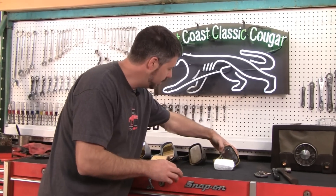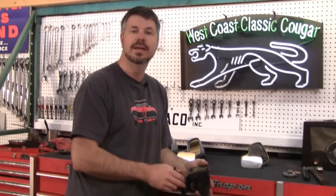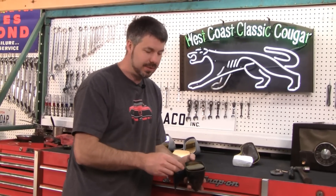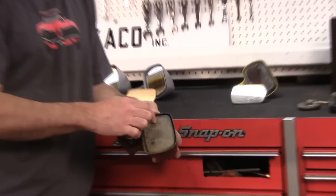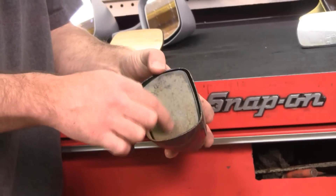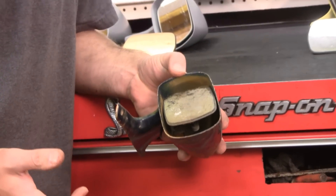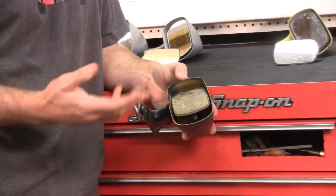Here's the common problem with these sport mirrors — I don't care if you're talking about Maverick, Mach 1, any of them that are manual adjust. You slam the door, you go over a bump, you lose the adjustment. And don't gripe at Ford. These cars weren't designed to last 40 and 50 years. They wanted them to last a dozen years, and they did last a dozen years. But in 2013, this is what you get.